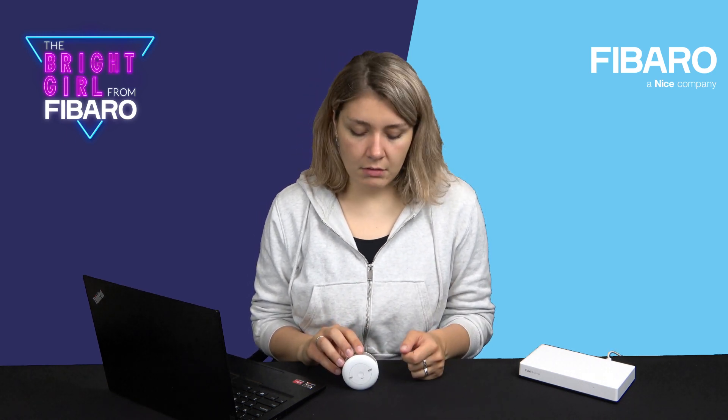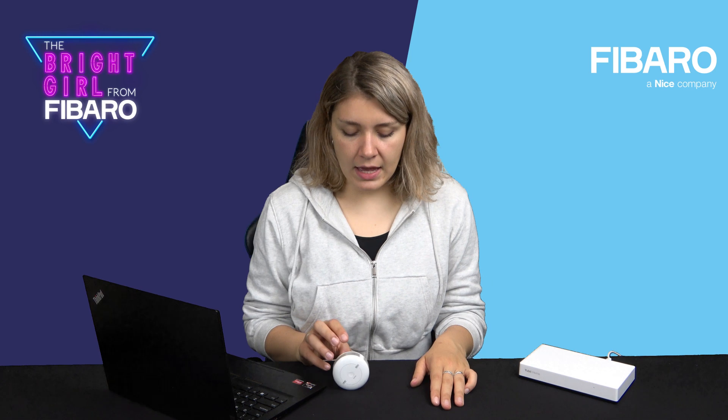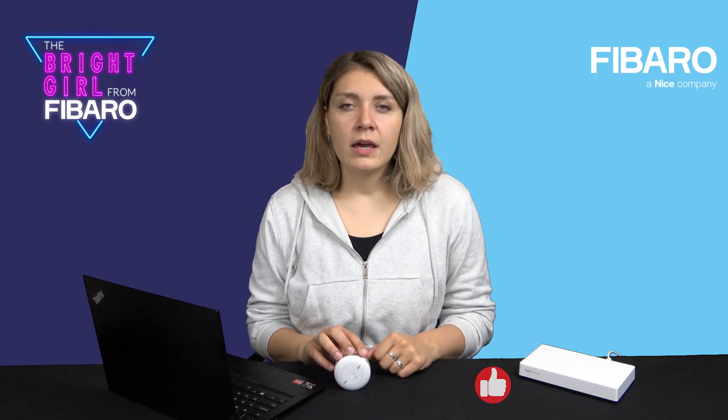But today, as I promised, I will talk about installation tips and tricks — maybe not tips and tricks but even requirements — what you need to do to make it work correctly. We will pair it with the gateway, which is on my left — that's the UV Home Center. We will configure the device and then I will try to explain some parameters, including alarm frames, which can be sent to other devices.